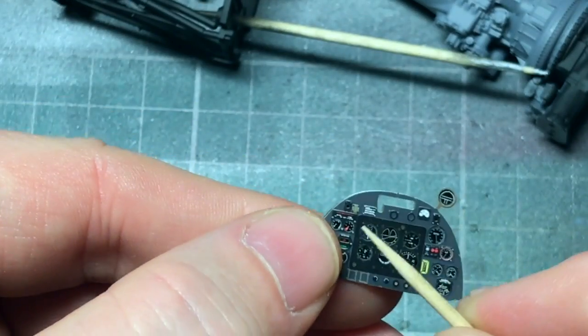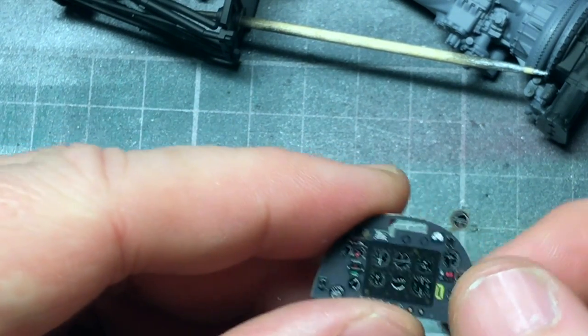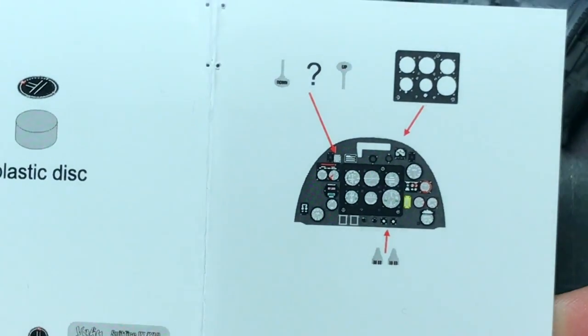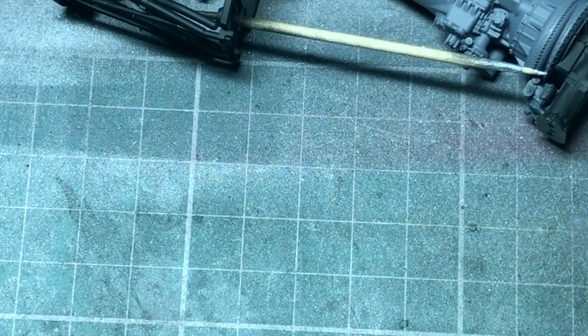And they all fit on there, over here on this part - once in down, once in up. When I'm doing the cockpit, that'll have some - add some other detail to that. Very simple instructions from there - that's it, that's all the instructions you get.